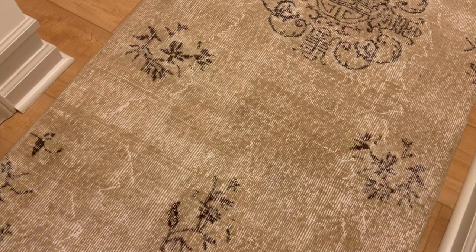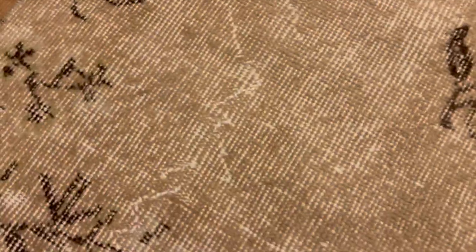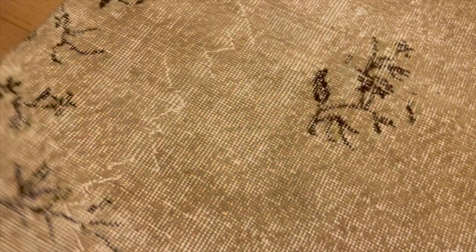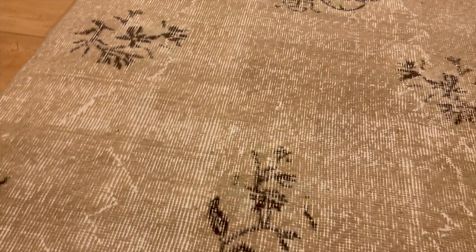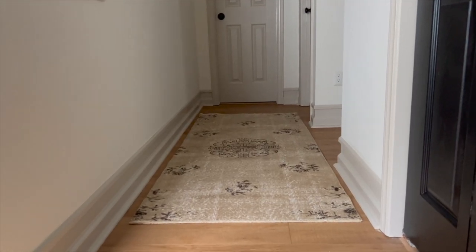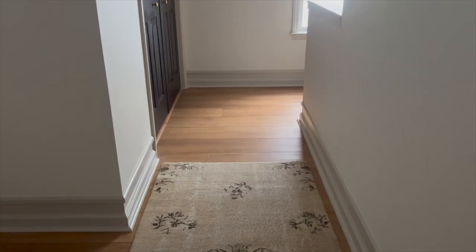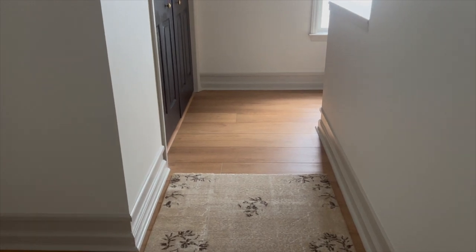And I couldn't help myself — I immediately had to lay out my new vintage rug from Biev. I'll link the site and my 10% discount code down in the description. I'd love to hear what you guys think down in the comments. Definitely let me know if this is something that you might try. And if you like this video and are interested in more easy DIY updates, definitely hit that subscribe button. Thanks so much for watching!